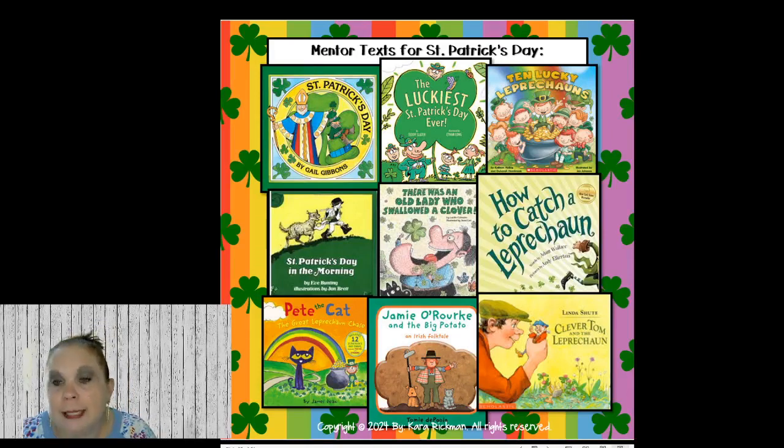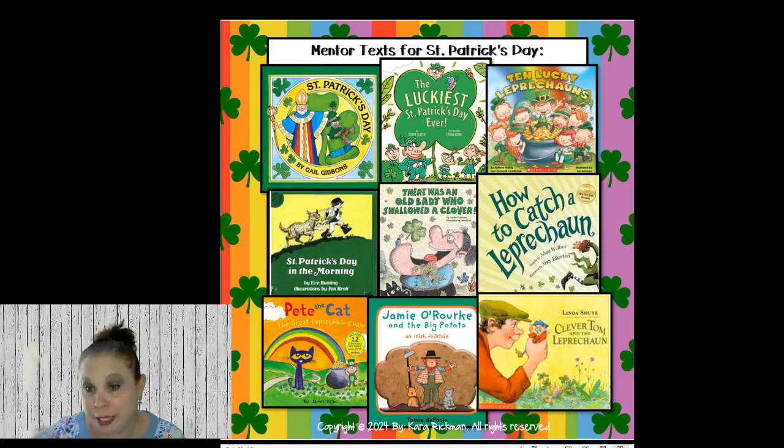Moving on to St. Patrick's Day — March 17th. Gail Gibbons has a St. Patrick's Day book. There's also 10 Lucky Leprechauns, How to Catch a Leprechaun, Clever Tom and the Leprechaun, The Luckiest St. Patrick's Day Ever, St. Patrick's Day in the Morning — I try to read these in an Irish accent, my Irish accent is terrible but they love it. Jamie O'Rourke and the Big Potato, Pete the Cat: The Great Leprechaun Chase, and There Was an Old Lady Who Swallowed a Clover — I read the old lady books during math time and have them make pictures about sequencing and write about how many things she swallowed, whether increasing or decreasing.